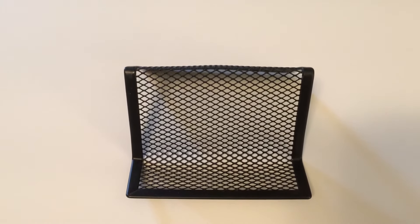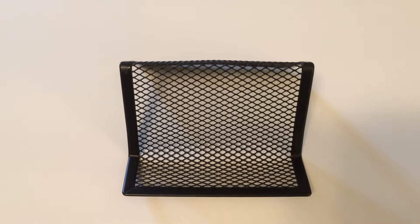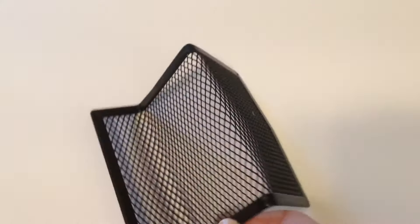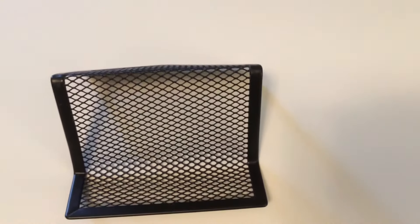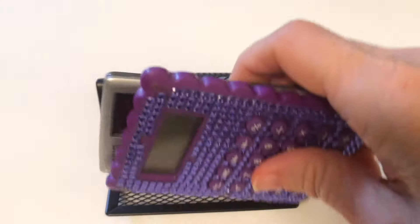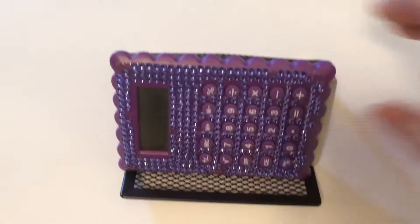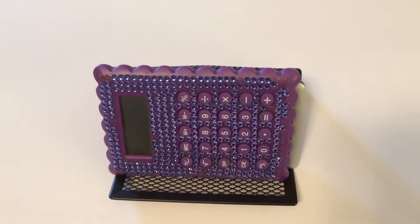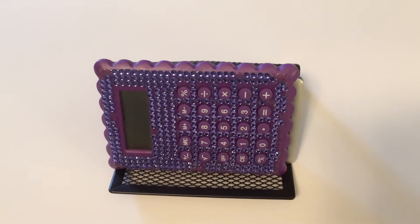I also picked up this metal business card holder, but I do not plan to use it as a card holder. I plan to use it to hold calculators — it works perfectly for that, and I have easy access to them on my desk.